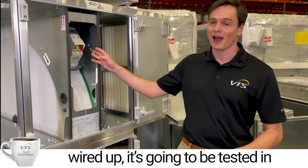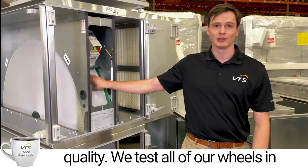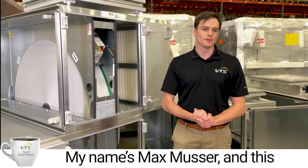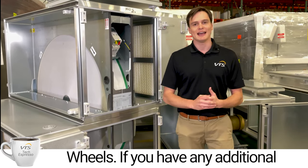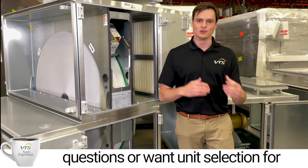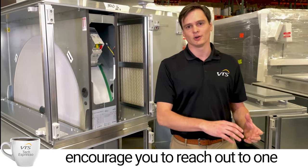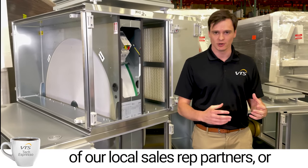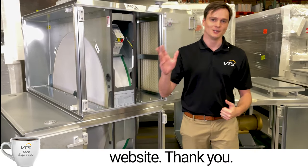This wheel, as you can see, is still being wired up and is going to be tested for quality. We test all of our wheels before they leave our factory. My name is Max Musser, and this was all about VTS energy recovery wheels. If you have any additional questions or want a unit selection with a VTS energy recovery wheel, reach out to one of our local sales rep partners or visit us at vtsgroup.com. Thank you.